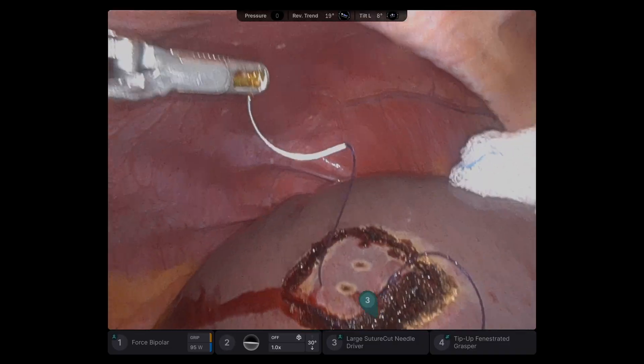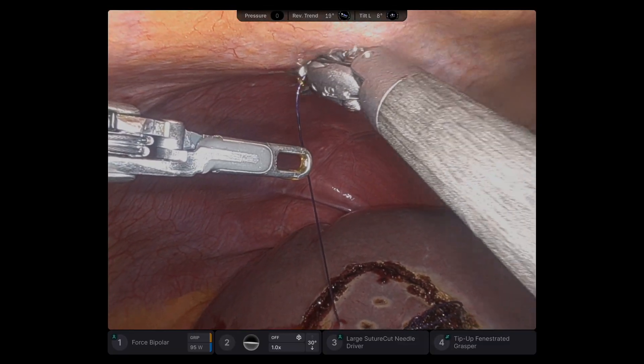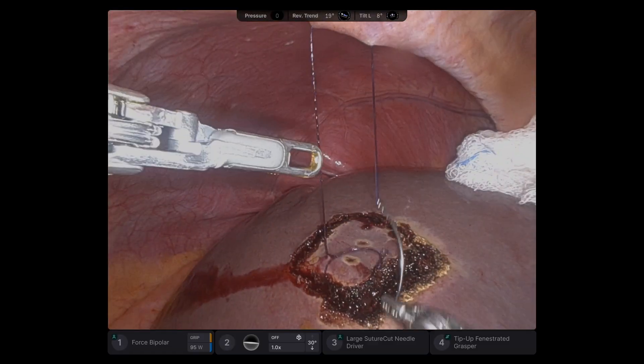My third arm is pulling on the liver with the Raytec to give me this exposure. So basically, 3-0 V-Log — take two big bites in the specimen, and then just lift up.